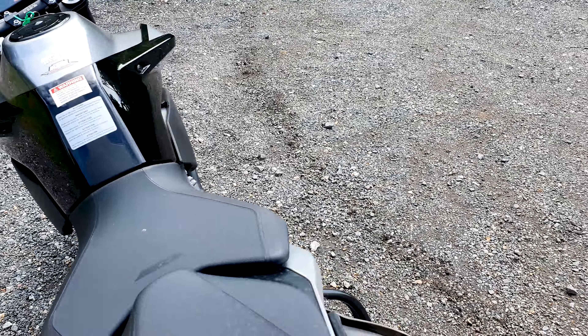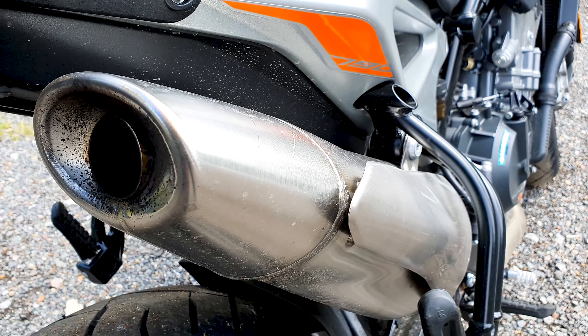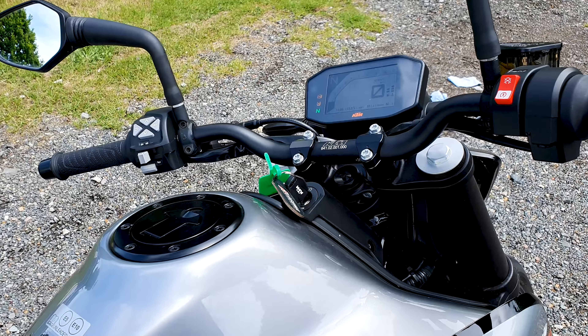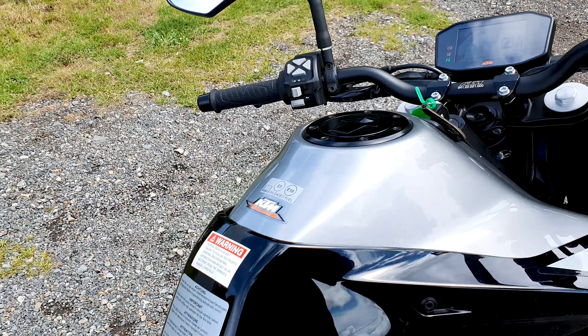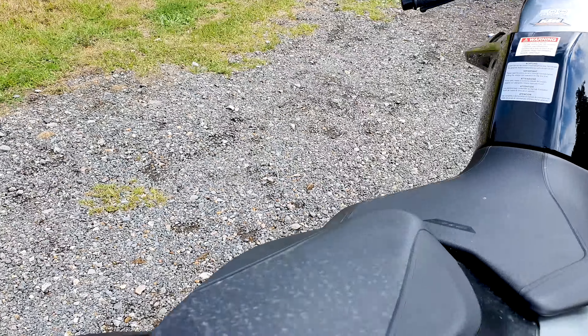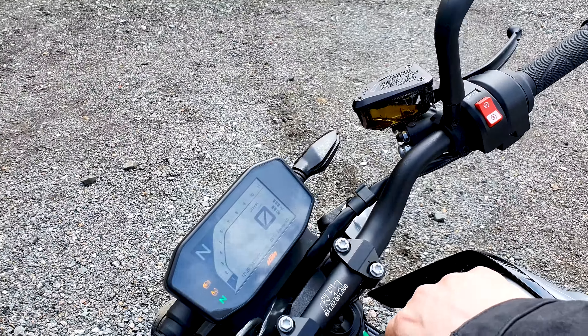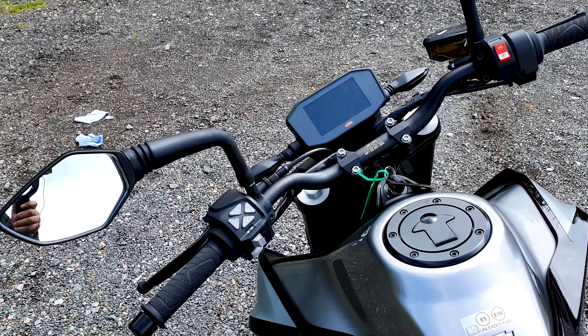Quite a loud exhaust straight away. Give her a rev — it is pretty loud, which is good, because most stock exhausts don't really have that level of volume.